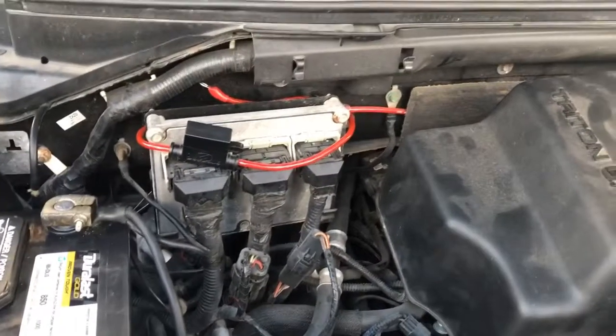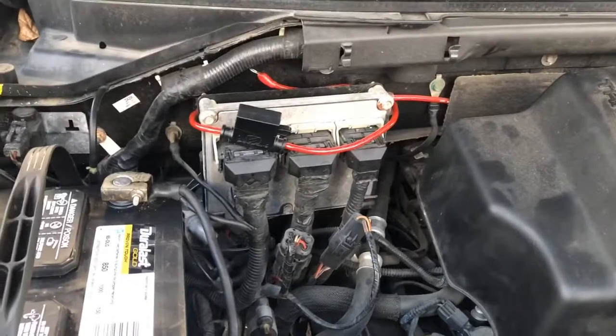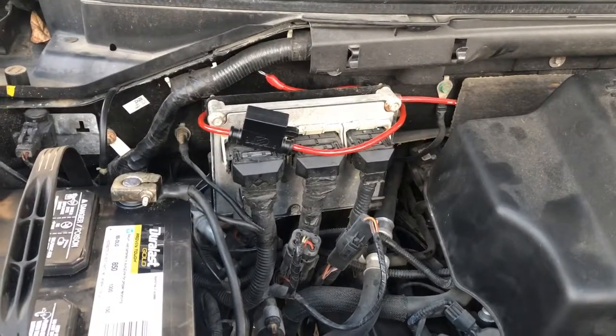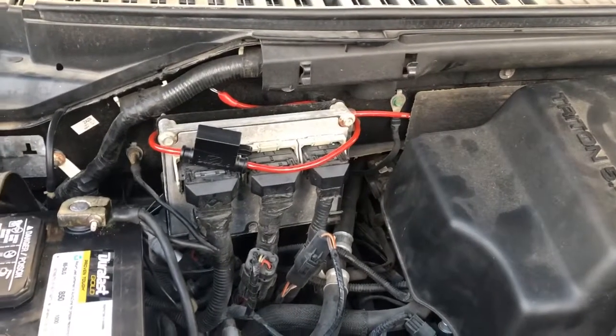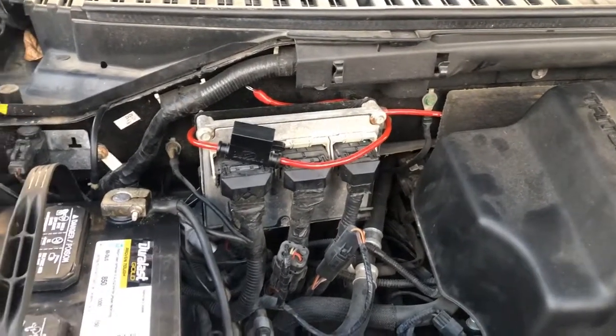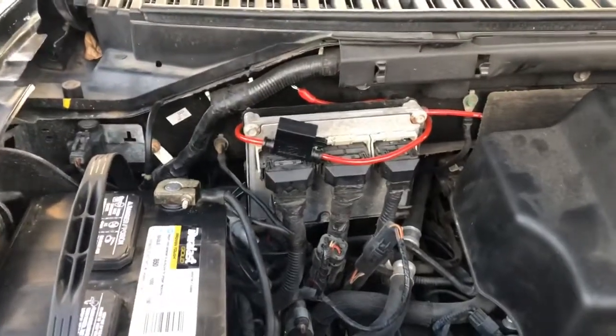And they told me something about a Dodge or Ford which is called battery savings, something like that — it might be the problem. But I'm going to show you where I found the problem.